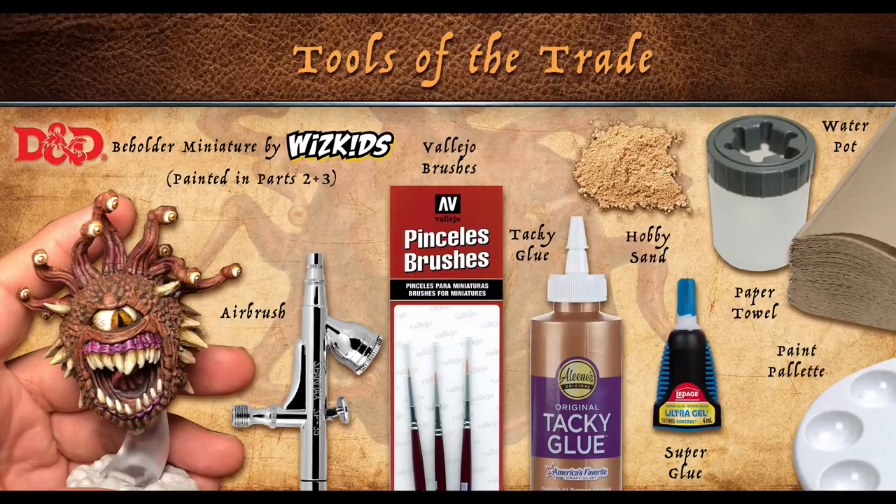What we need first is the beholder miniature that we've been painting all throughout the series, an airbrush for some of the OSL if you'd like, a set of Vallejo hobby brushes, some tacky glue, a typical white glue will work best as well, some hobby sand, super glue, and the typical painting accessories like a paper towel, paint palette, and water pot.